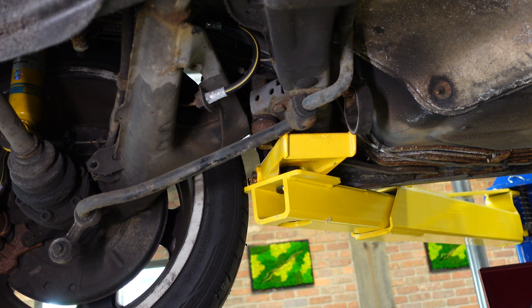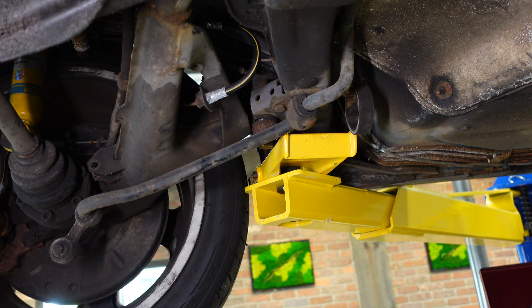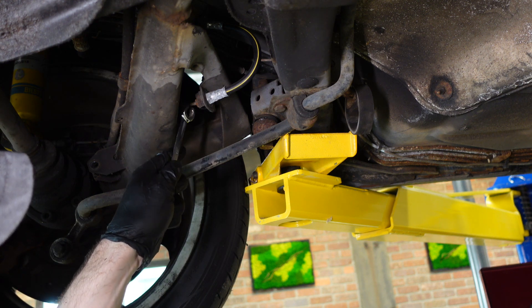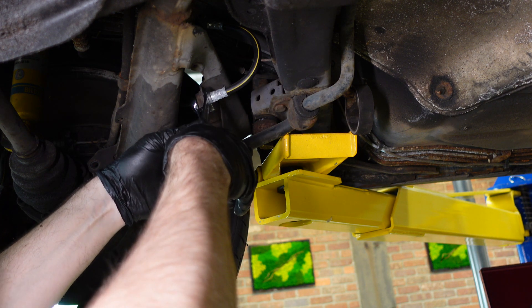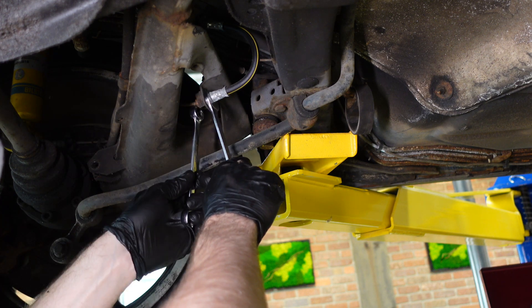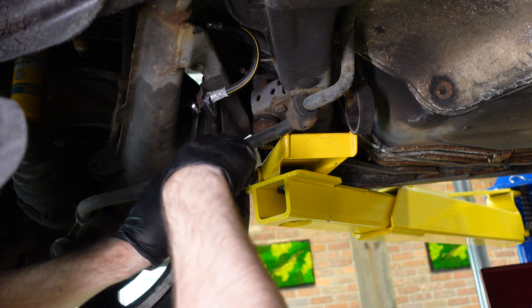To undo the brake lines in the rear, the best way is to undo at this junction — this side goes to the wheel and this side goes up to the chassis. It's an 11mm flare nut wrench to break it loose. I'm really grateful that I had these loose a little while ago because these will fight you bad.